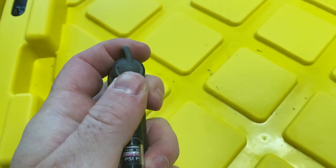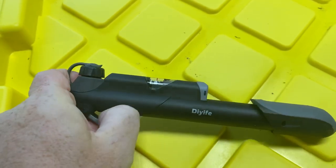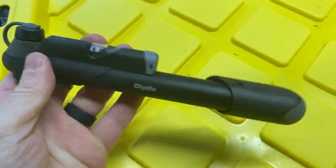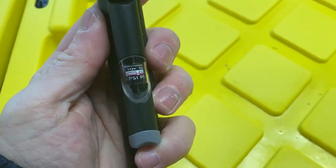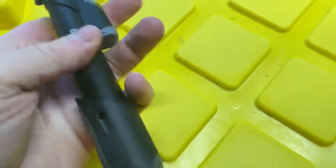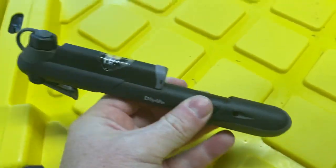This thing definitely gets the job done. It's a little tricky to learn at first how to hook it on, but it definitely hooks onto bike tires pretty easily once you get the hang of it. It has your gauge right here, and you simply pull out the bottom and push it in to pump up your tires.